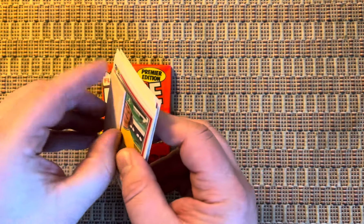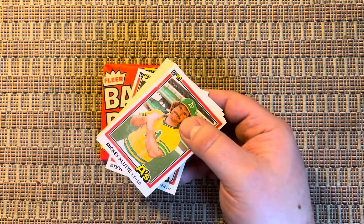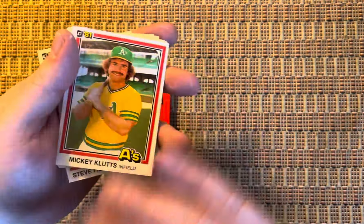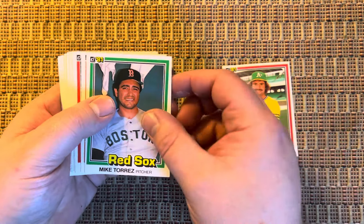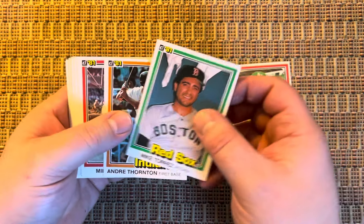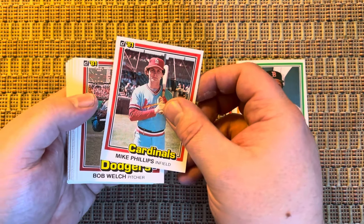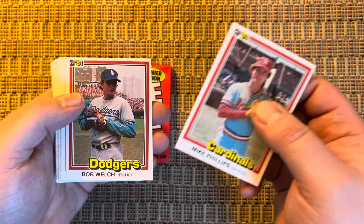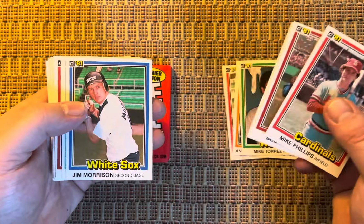Is that even coming off? Oh, look at that. Not a clean break — it definitely got the card a little bit there. We'll start that off. These cards are kind of bent out of shape as well, unfortunately. Good collation on these though. So far I've gotten different teams throughout. It's Bob Welch. Joe Simpson.